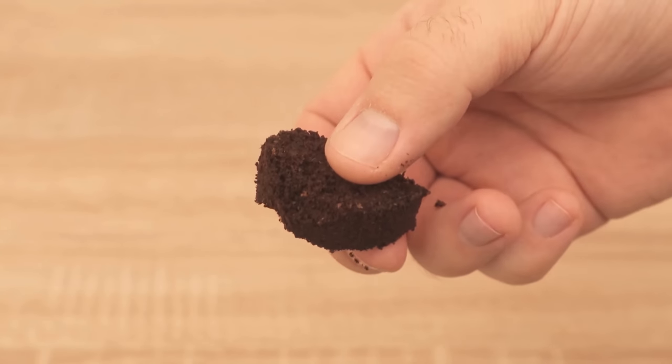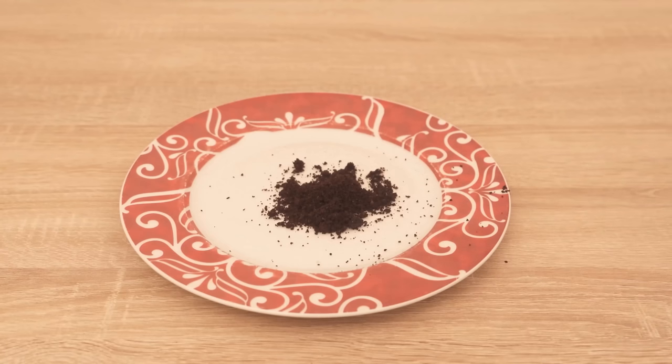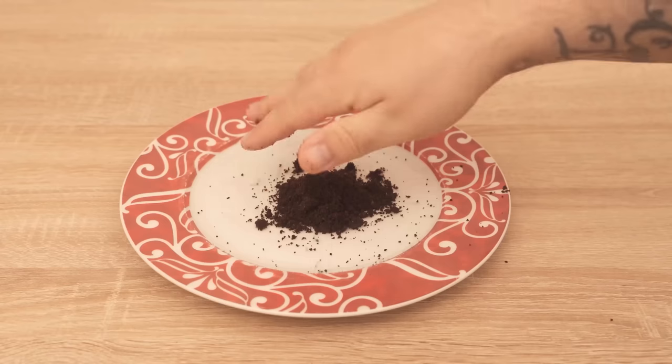All you need is this — coffee grounds. You can also use fresh coffee, but even better is to take already used coffee grounds that you would otherwise throw away directly.